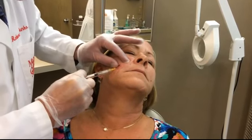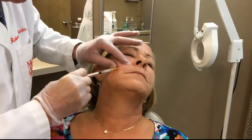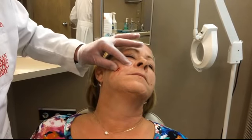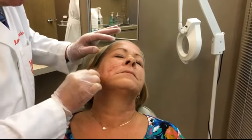So this is the area we're concentrating on. I'm going to massage this a little bit from the inside — put my finger in your mouth — and massage it to work it around the scar.